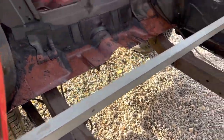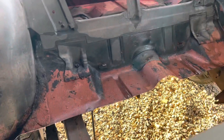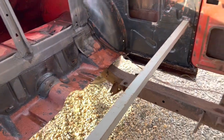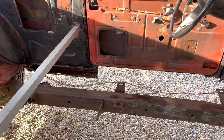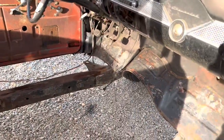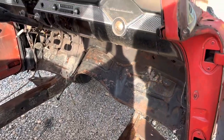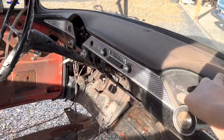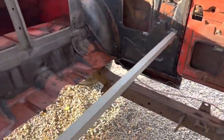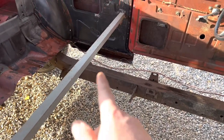We went ahead and ordered a whole new floor pan and will use what we need. We kept all the pieces we cut in case we need stuff off of it. When you order the whole floor pan it comes with the braces and the inner rockers. We bought an outer rocker from Classic Industries — it hasn't been delivered yet. It's pretty clean. Hated to cut from here over since the floor pans were fine, but those braces back there were rotted out.